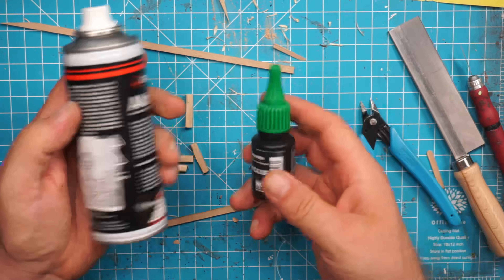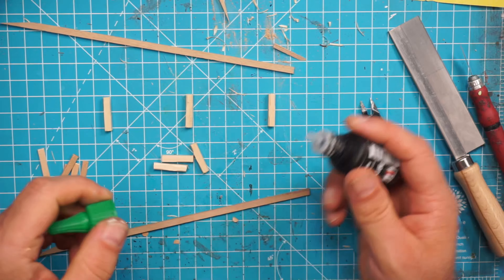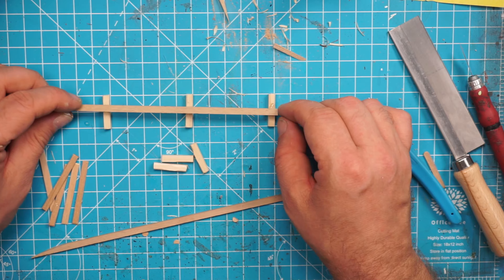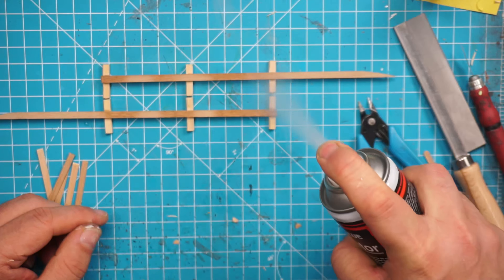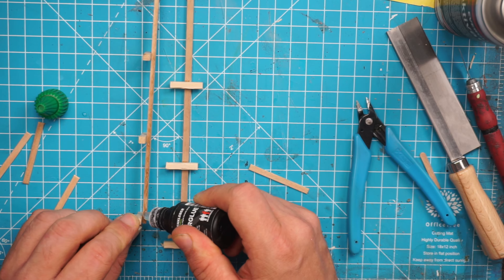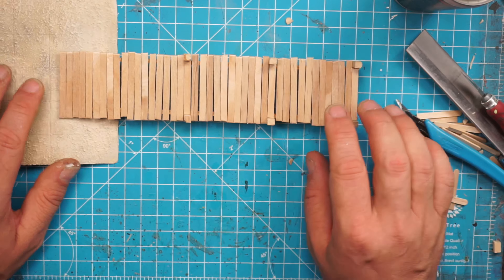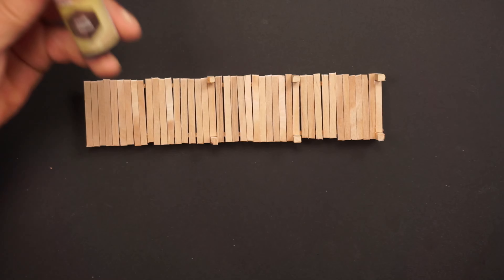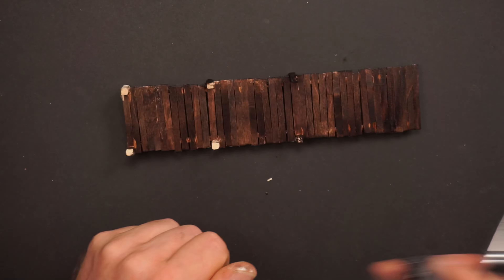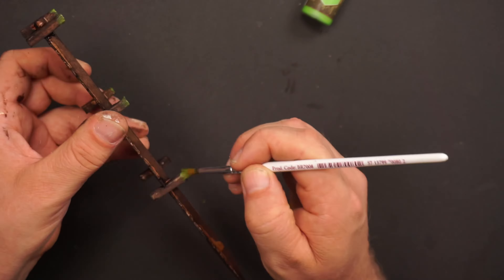I have laid up the poles for one side on the table, and I will use some super glue and activator to mount the beams. Then I will mirror the process for the opposite side of the dock, and use some more super glue to put on the planks. Then I will paint it with some dark wood speed paint from the Army Painter.